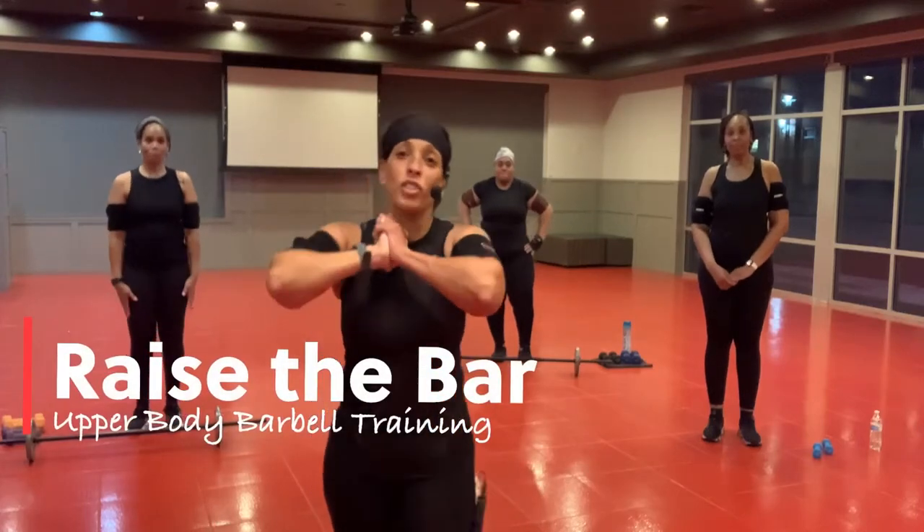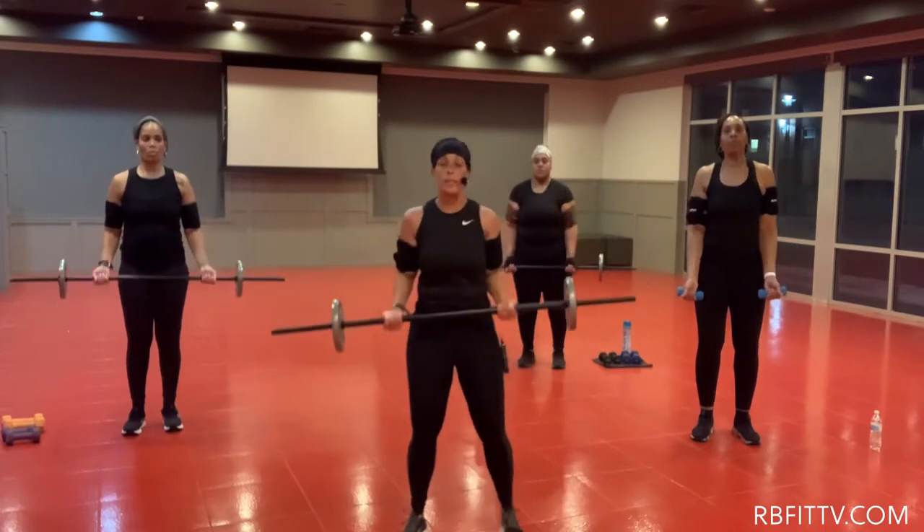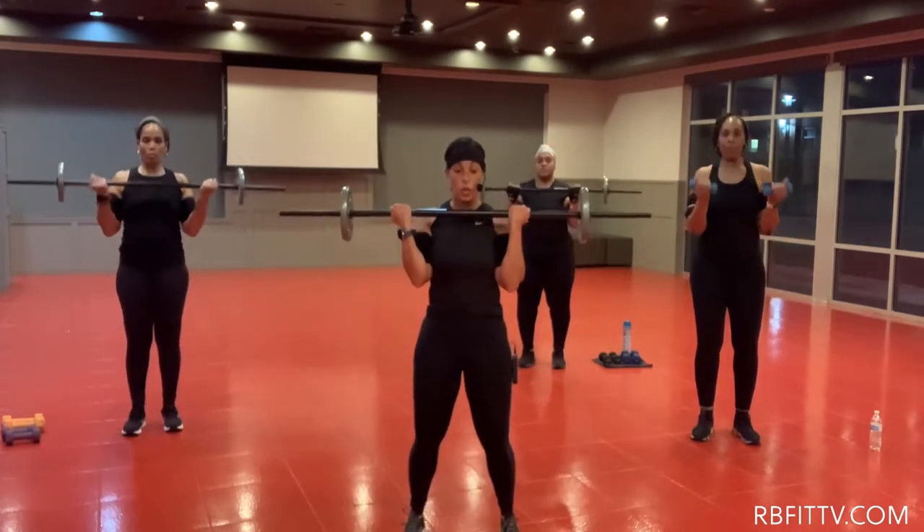Hey fitness family, let's get ready to raise the bar. Two, you got it. Here's three, here's four.